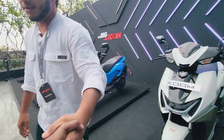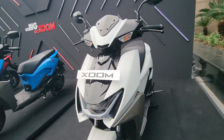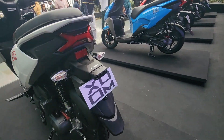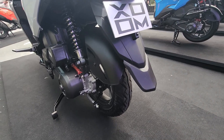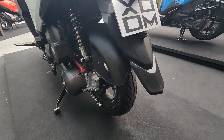Continuing with our review, we can have a look at the lights which are the highlight. I talked about suspension and i3s, and another thing is the widest rear tire in this 110cc scooter segment — a 110/80 section rear tire they are offering.